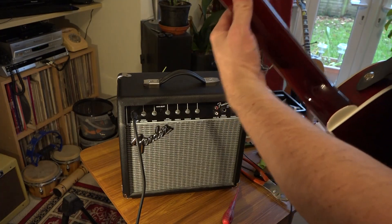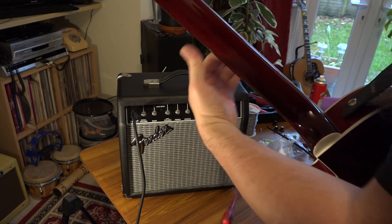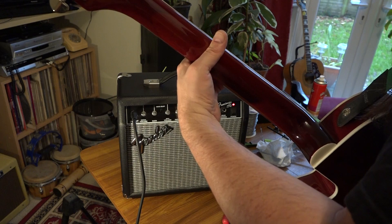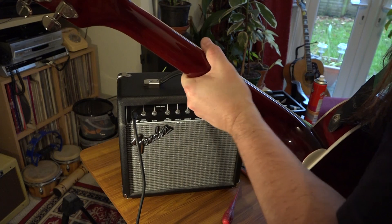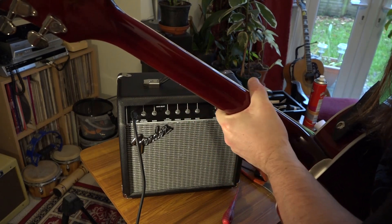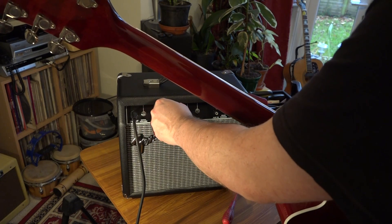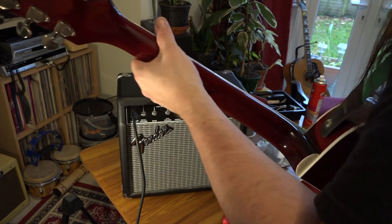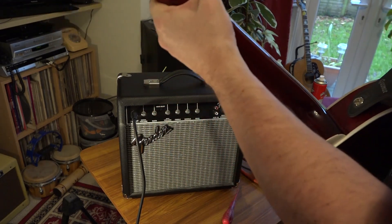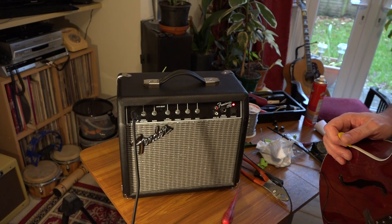Just before I put the knobs on, I'm giving it a final test. This is the clean channel — that sounds pretty good. And I'll stick in the distortion channel, whack the gain right up full. Yeah, that works as well. I think the amp's good to go now, so I'm going to give that back to its owner and see how he gets on — or rather how his son gets on.